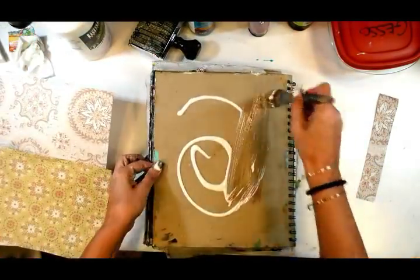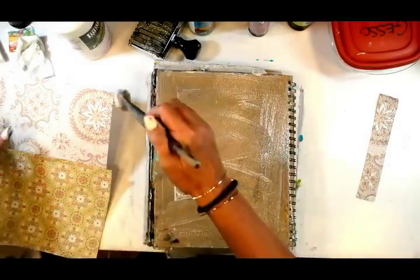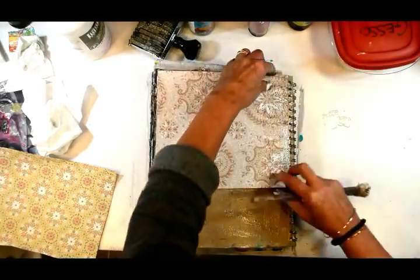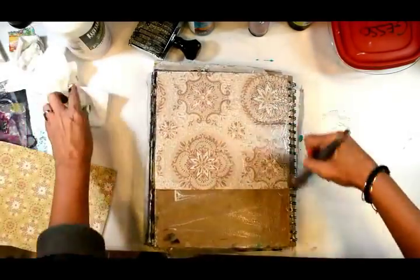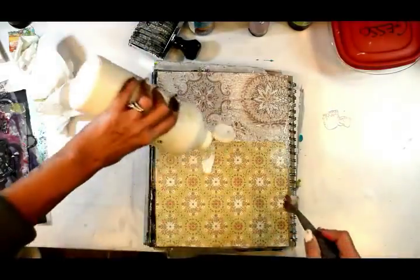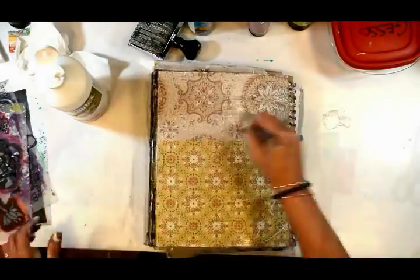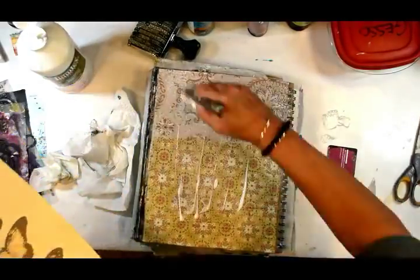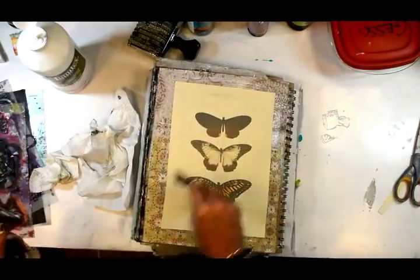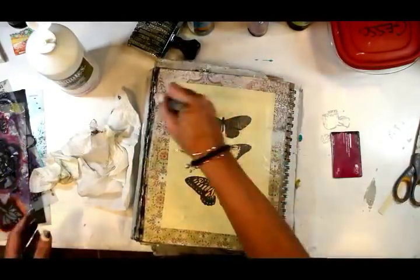Now we're moving on to the back cover - we're going to finish this baby up today. I've got two pieces of vintage wallpaper and I already have an idea of what my theme for the cover will be, so the back cover is just continuing that theme. I'm putting down my vintage wallpaper and all of my paper today with Liquitex fluid matte medium - it dries really fast and I work fast, so that's why I like it. This is a vintage butterfly from the collage pack; both the wallpaper and butterfly are available in collage packs on the website.